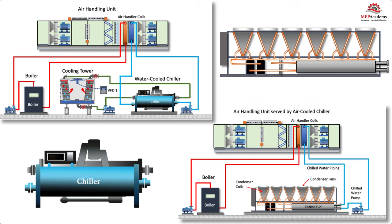In this presentation, we'll learn how chillers and air handling units (AHUs) work together in commercial buildings. We'll discuss the basic functions of these systems and the advantages and disadvantages of air-cooled versus water-cooled chillers.